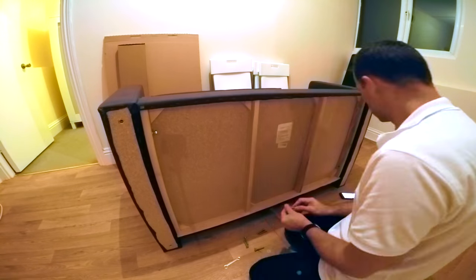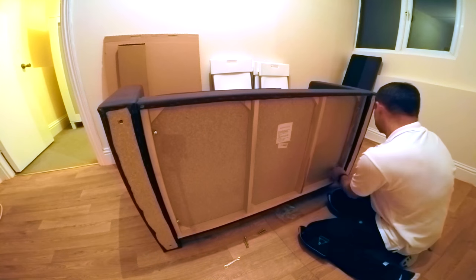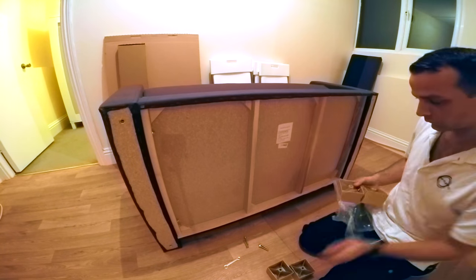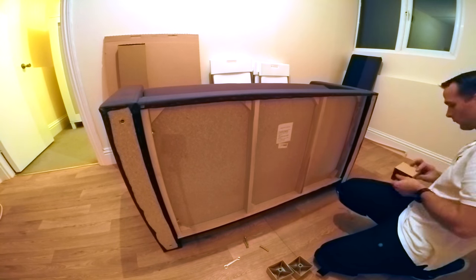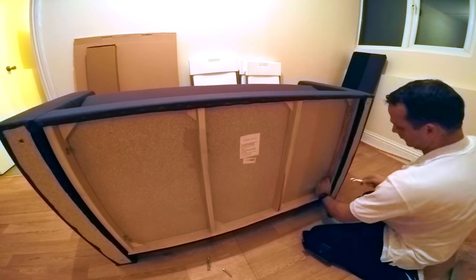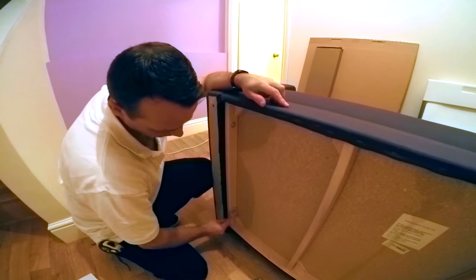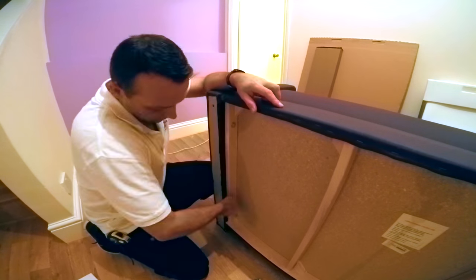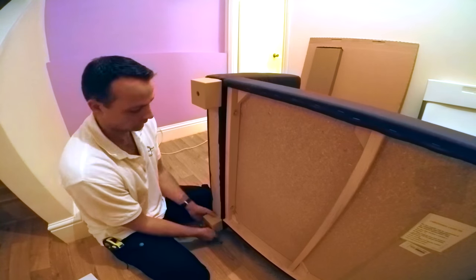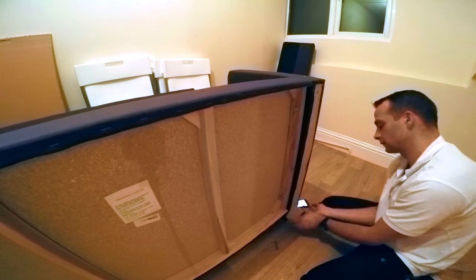So you can put the bottom part of the sofa easier between the side panels — two screws on each side. Now you can tighten them up completely, and don't forget the two bottom screws on the side panels. And the four legs — there's one long screw going through the middle of each leg, just attach it to the bottom of the sofa.